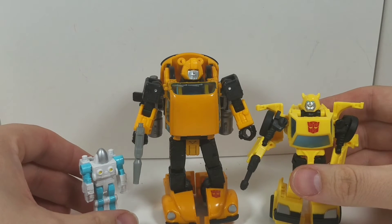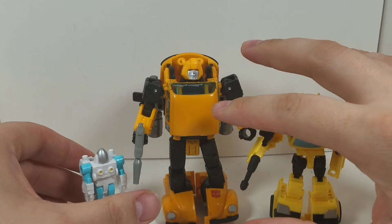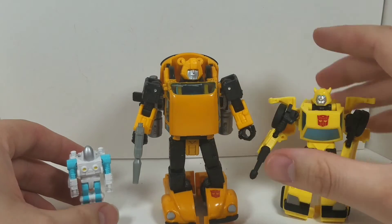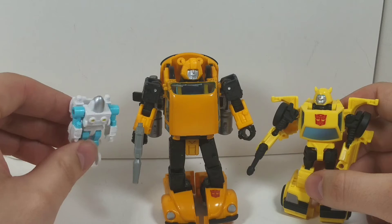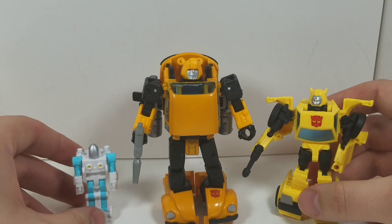If I had a choice between getting the Netflix Bumblebee or the two-pack, I would clearly have the Netflix version as the winner. But if you want something more for kids to play with, this is what I would get them — though maybe not this Buzzworthy version, as it might be too small; they might be able to swallow it.